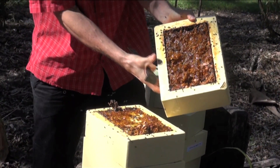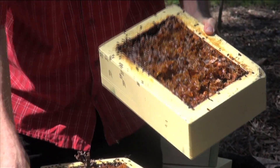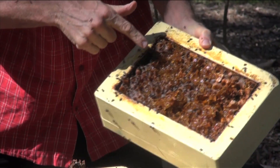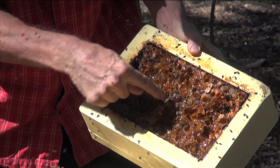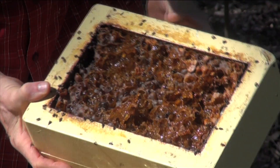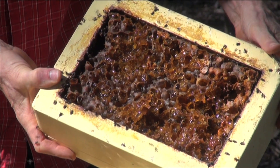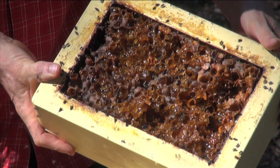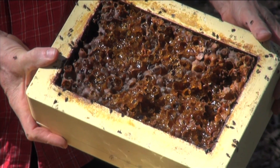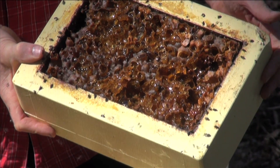That's what we call a honey super, fully loaded with honey. You can see all the honey is stored in these pots made of wax. There's a little bit of pollen in here as well, but not too much. You don't want too much pollen in your honey — it does give it a nice flavour in moderation, but too much is not really desirable.